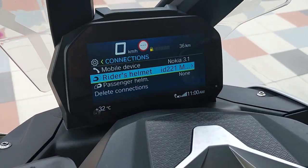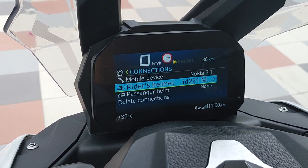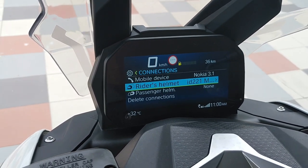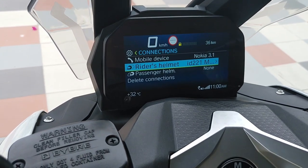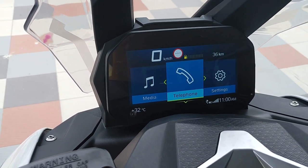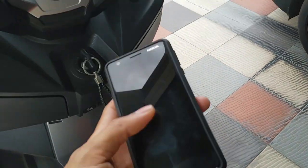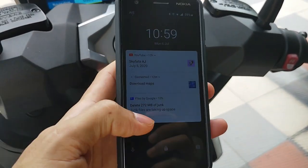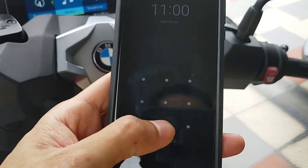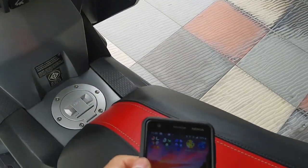If you want the passenger helmet, you can turn it on and do the same steps. Now we go back and see what we have here: telephone, and media. Media comes from your mobile phone — you can play a song, play music here, whatever songs you have on your mobile phone. Let me show the music from YouTube.